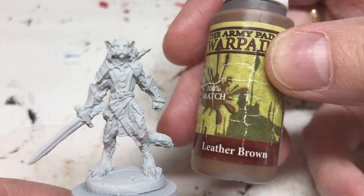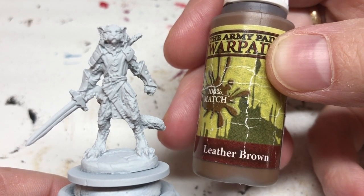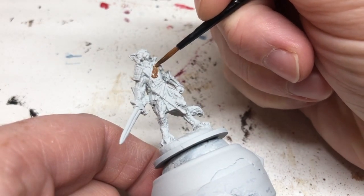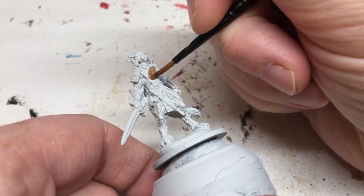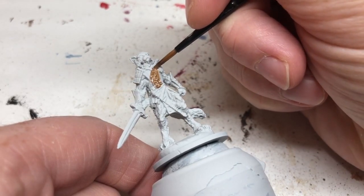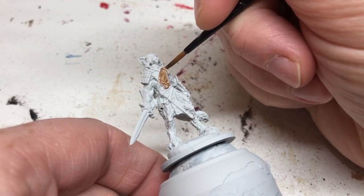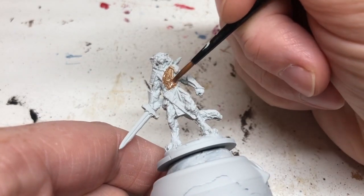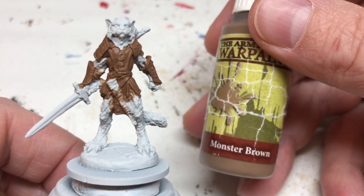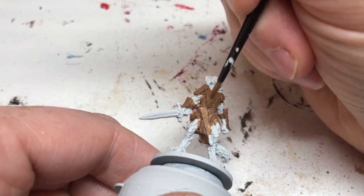I've done a Corax White undercoat and we're going to start by painting in the leather brown elements using Army Painter Leather Brown — things like the tunic and his gauntlets, any items of clothing I want to be brown. I'll do two thin coats for good solid coverage. I'm then going to switch to Monster Brown for other brown areas like the sheath, just to give a different tone of brown on the miniature.